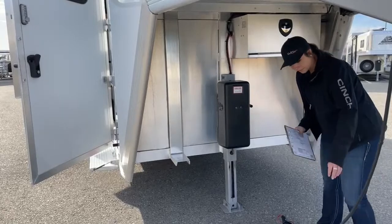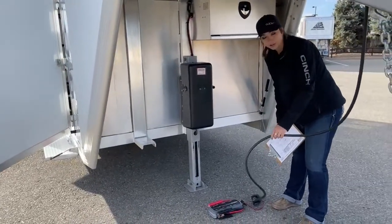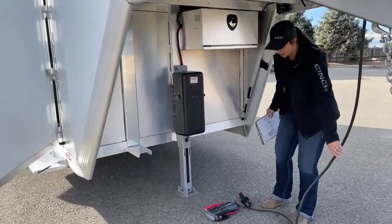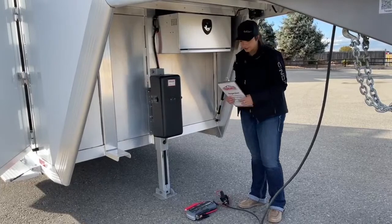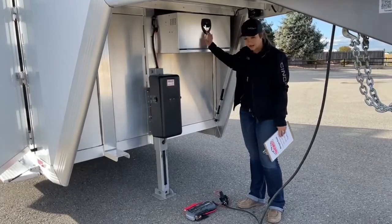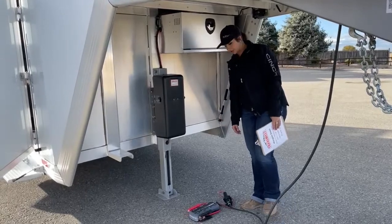When you plug this into a running truck, the truck is going to trickle charge those batteries. Every time you plug it in, your battery cutoff switch has to be in the on position — that will trickle charge those batteries and get them charged back up. You won't have to stick a battery charger on it or anything like that.